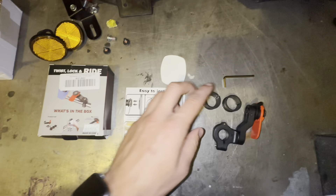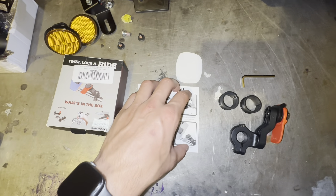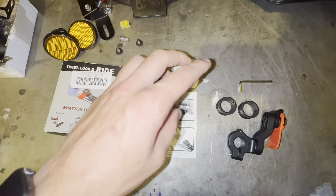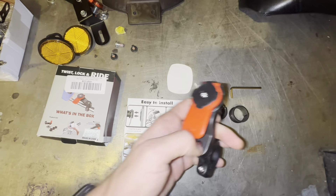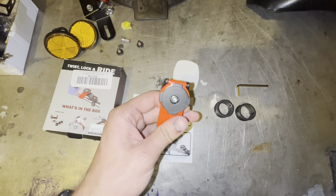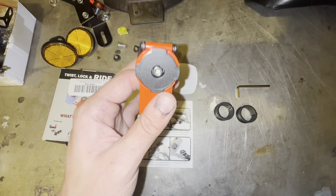So I'm going to figure out which bushing size this is, get it installed on my bike, and then I will have a separate video — when I post it, I'll put it in the description — of riding with this. We're also going to order the vibration dampener to put on this and see if what everyone says is true about the parts being universal to quad locks.